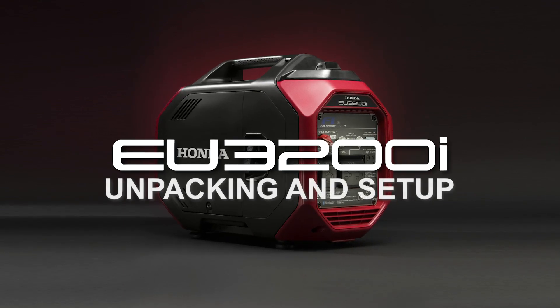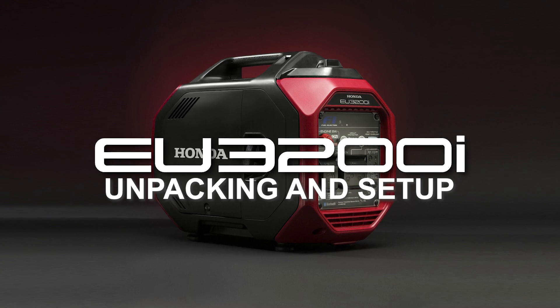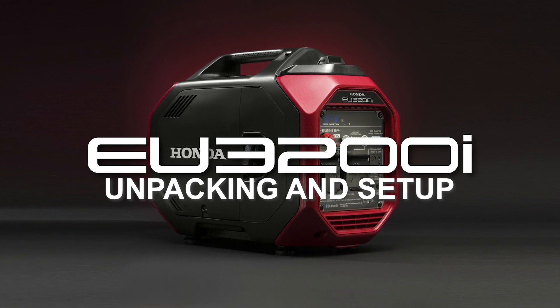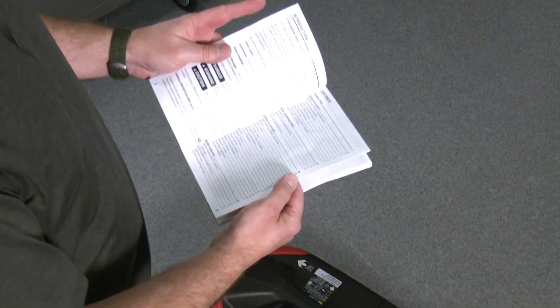Welcome to the Honda Power Equipment video on unpacking and setup of the EU3200i Honda Generator. In this video, we'll show you how to properly and safely unpack and set up your new generator. Always refer to the owner's manual for additional information regarding setup.